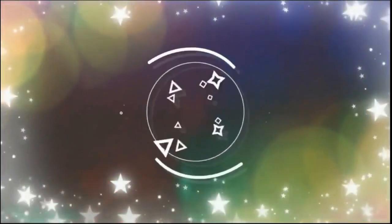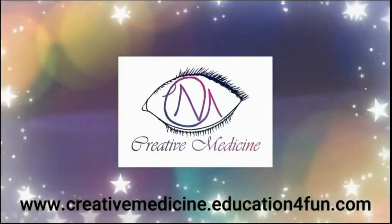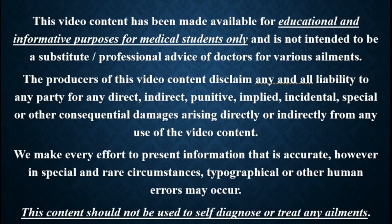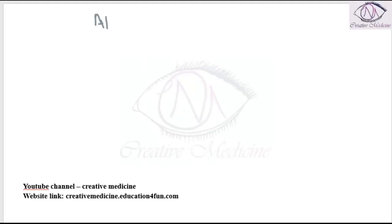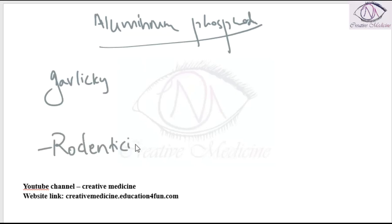Hello friends, welcome to Creative Medicine. In this lecture we will learn about Aluminium Phosphide. Aluminium Phosphide has a garlicky odour. It is mainly used as a rodenticide. Aluminium Phosphide is available in the form of white tablets — celphos, alphos, and quickphos.